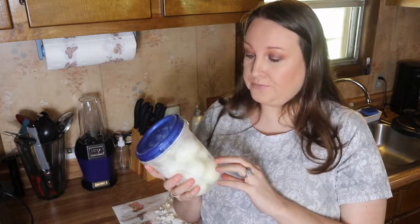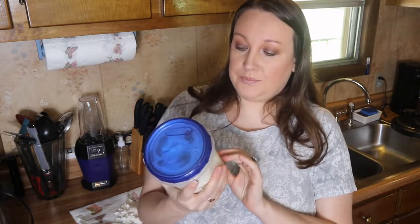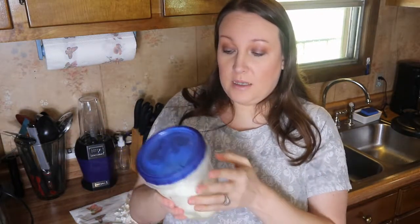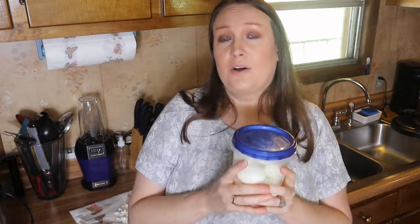My husband likes to eat these too. I also make egg salad out of them — if you'd like a video on how I make my egg salad, just leave me a comment down below and I'll do that for you guys. It pretty much tastes like a deviled egg in a bowl. You can pop them out whenever you need, put them in a to-go lunch pack and take them to work — whatever you want to do. If you make yours in an instant pot, leave me a comment below, or if you make them on the stove let me know how you do it.